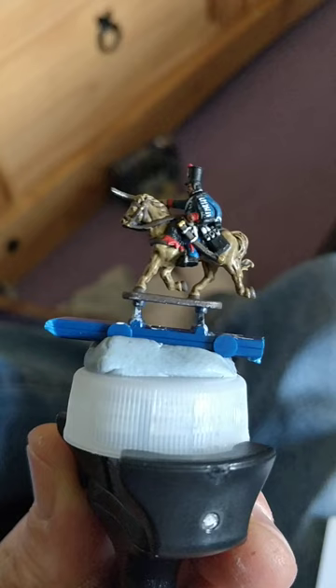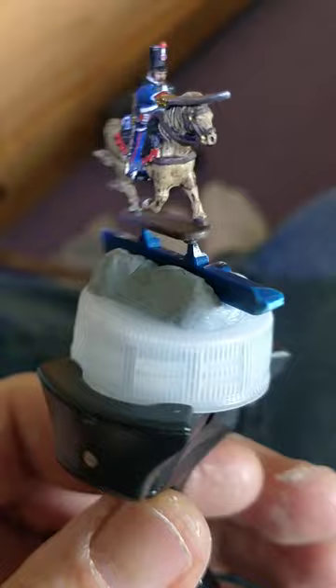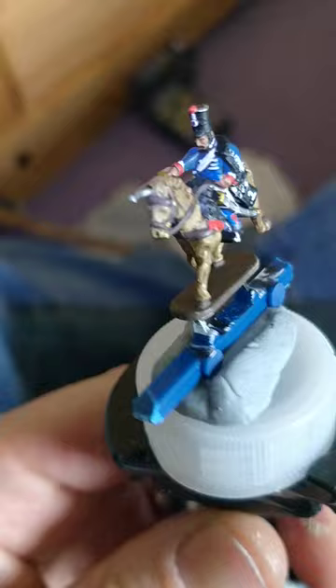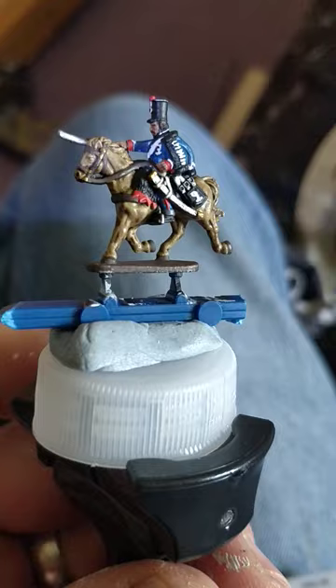Vallejo's Brass for the sword hilt and for the bits on his scabbard. Games Workshop's Runefang Steel on his sabre and the rim of his hat. In close combat they could actually take their hat off and use it as a razor-edged weapon — throw it at the enemy. True story, saw it in a film.